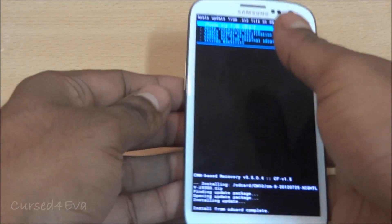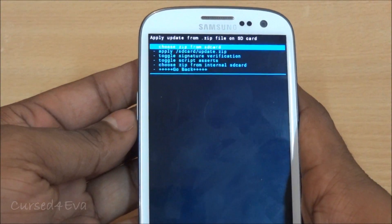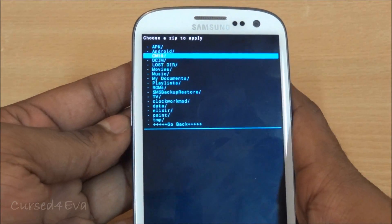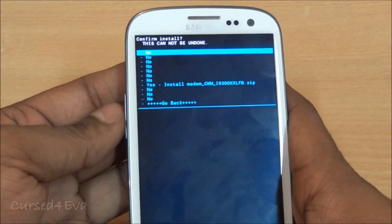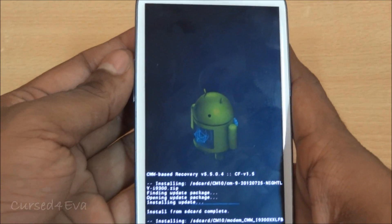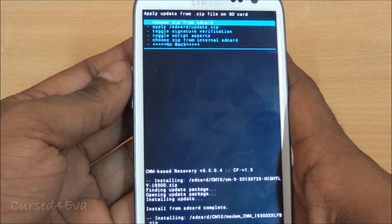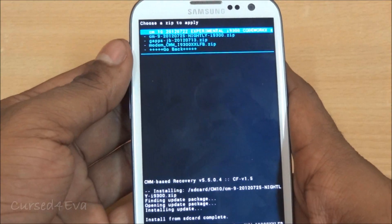Now that CM9 is done, choose from SD card again and this time select the modem file and install it. Once that's done, choose from SD card again and select the CM10 file and install it.